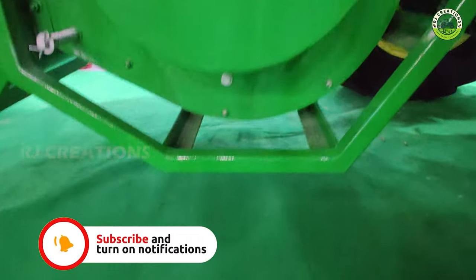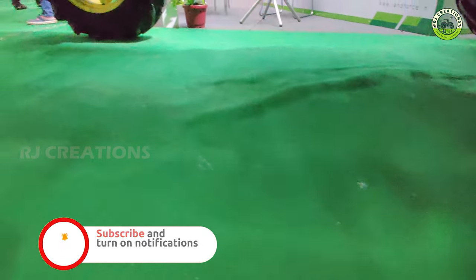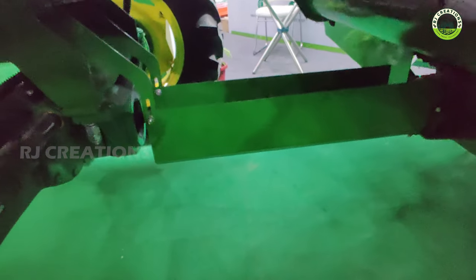I am going to show you the ground clearance.